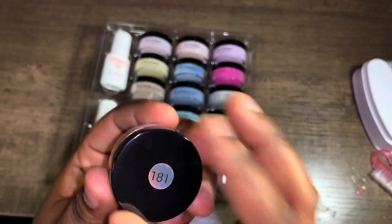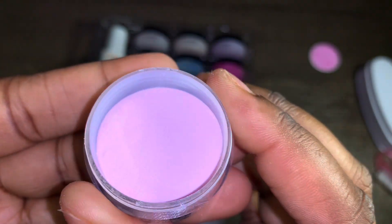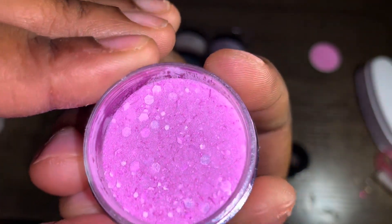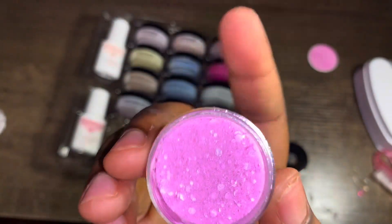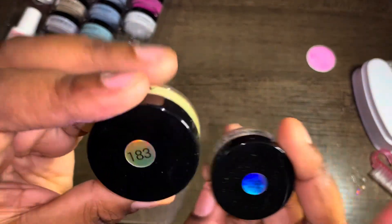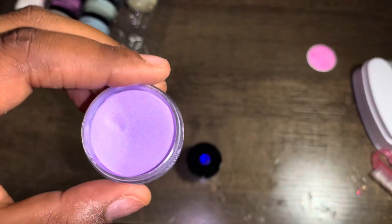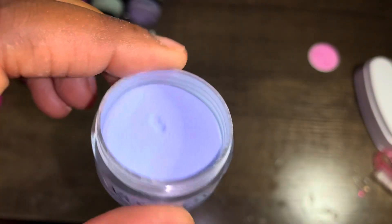The colors come in 5-gram jars, numbered on top, packaged very well. This pink is so pretty. Shade 184 is gorgeous — definitely giving spring. Number 58 is a glitter, super cute, like a dark pink giving summer. Then there are two yellows, shades 183 and 38, a beautiful purple shade 189, and a teal/bluish color shade 186.